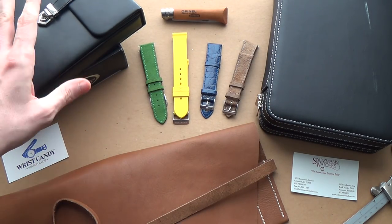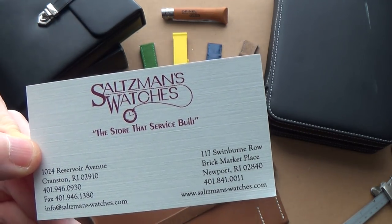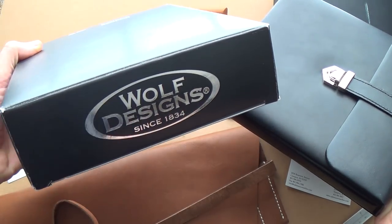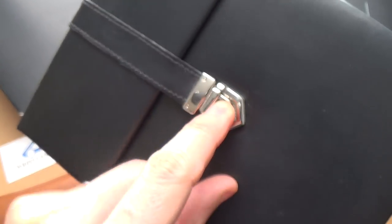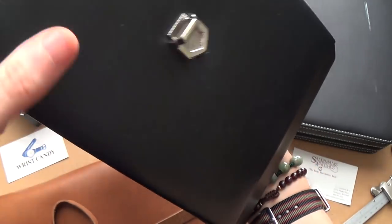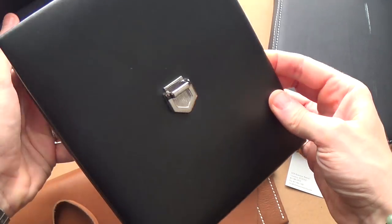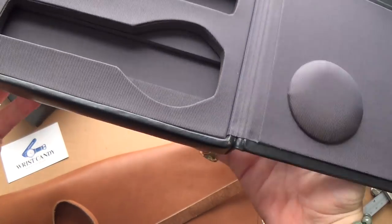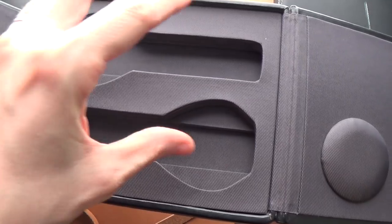We'll start with this one from Saltsman's Watches, based in Rhode Island — they actually have two stores. This is from Wolf Designs, established in 1834. It's a two-piece case with a really nice push-down buckle — you just push that out and it opens. Inside you have two spaces, signed on the inside, very plain and tastefully done. The construction is very solid and secure, and when it shuts you have two circles holding the watch in place with grooves for the bracelet or strap.